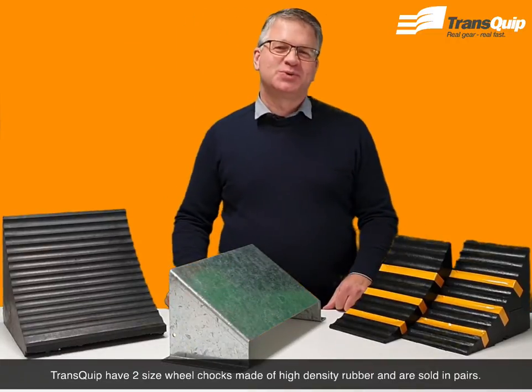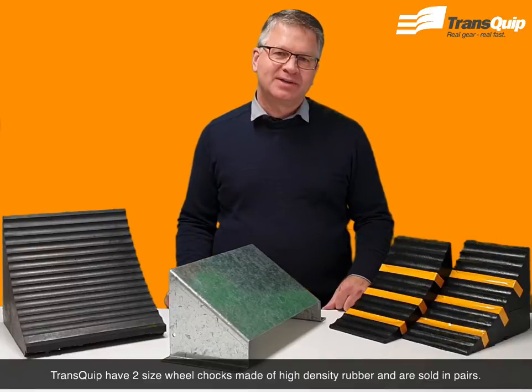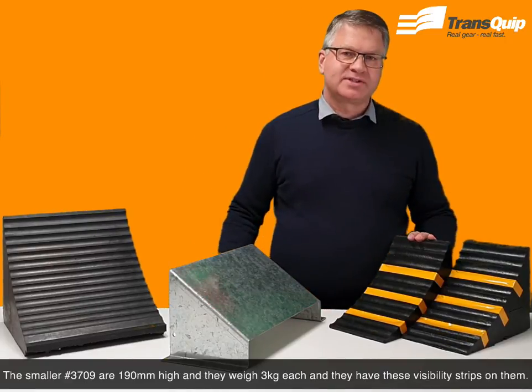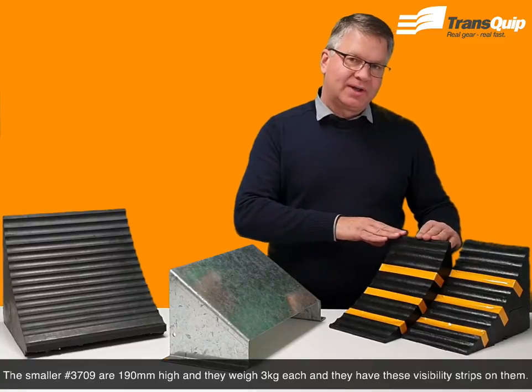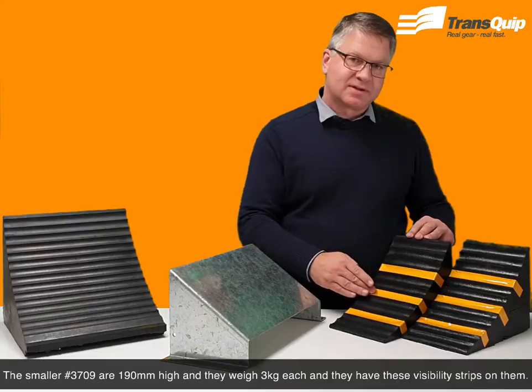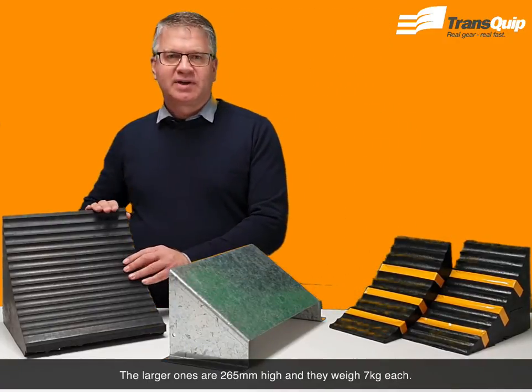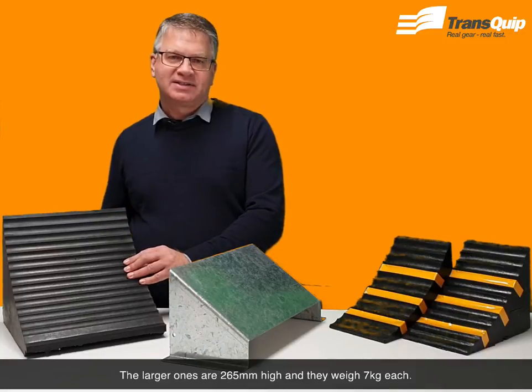Grandscope have two size wheel chocks made of high density rubber and they're sold in pairs. The smaller 3709 are 190mm high and they weigh 3kg each and they have visibility strips on them. The larger ones are 265mm high and they weigh 7kg each.